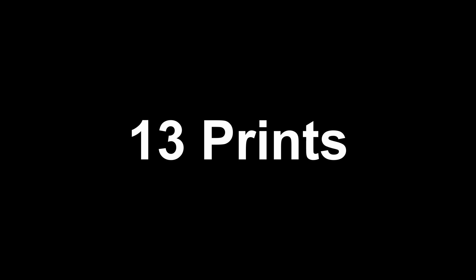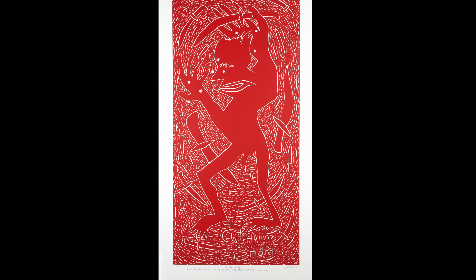I want to talk about 13 prints. I've done way more prints than that, but I want to narrow these down to 13. And the first one I want to talk about is really what I think started it all — a certain kind of print from my era.